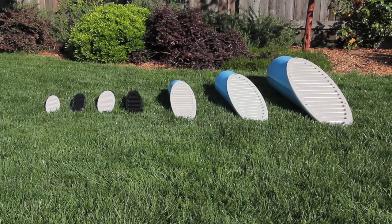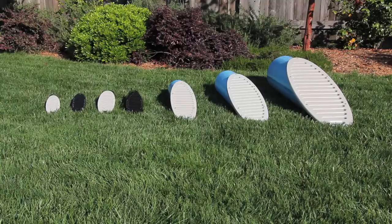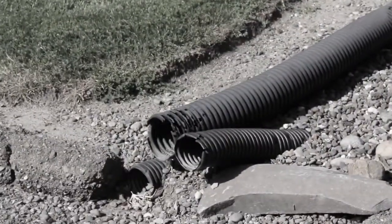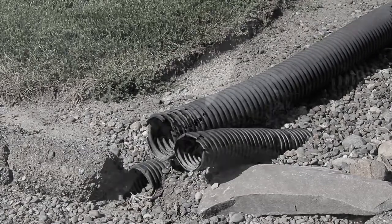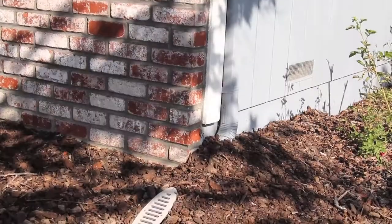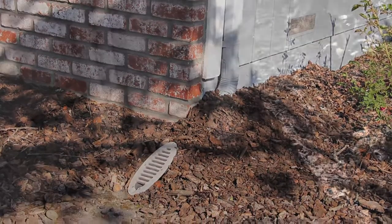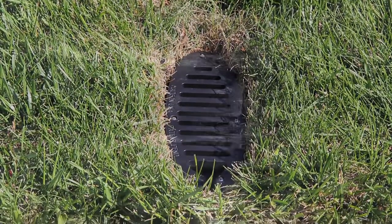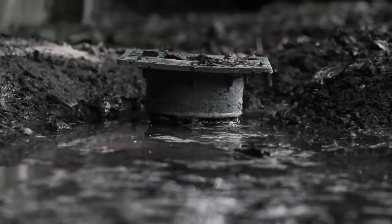Do you need mitered drain — the drain with an angle? Does your yard look like this? Do you have crushed corrugated pipe, ugly pipe ends exposed, or unprotected downspout pipes, roof drains, or foundation drains that allow rodents to access your crawlspace or house? Do you have water ponding in areas where it shouldn't and typical inlets will not work?